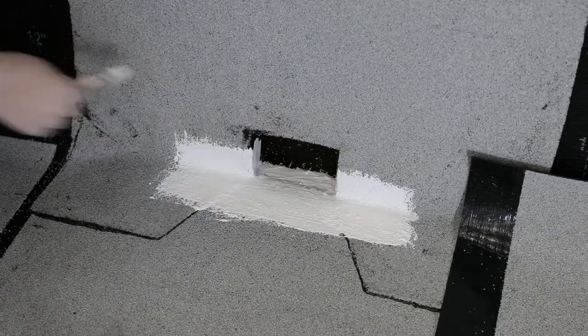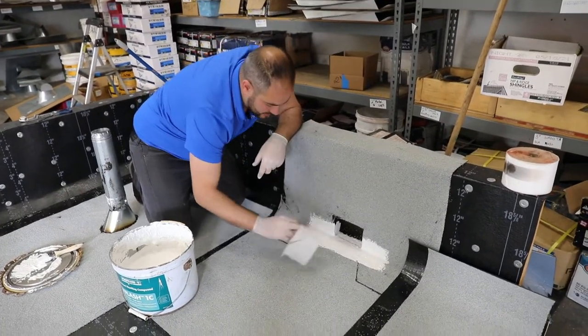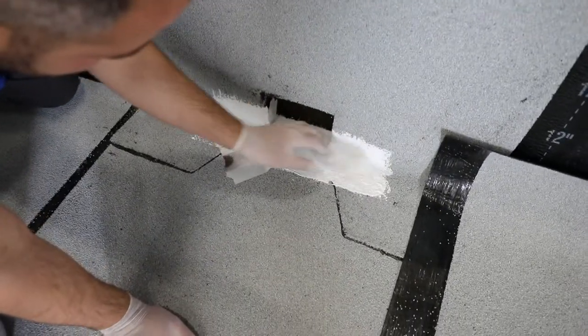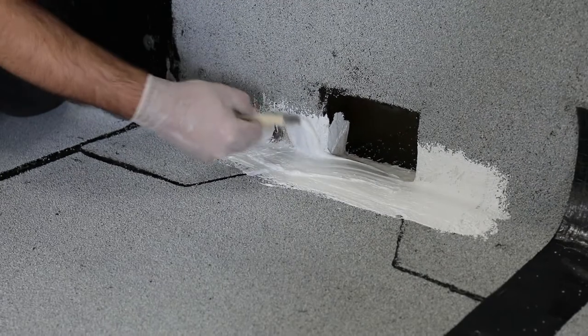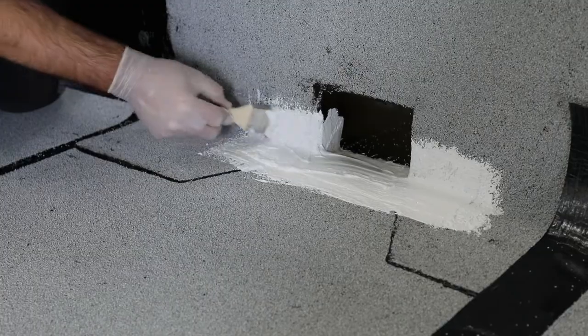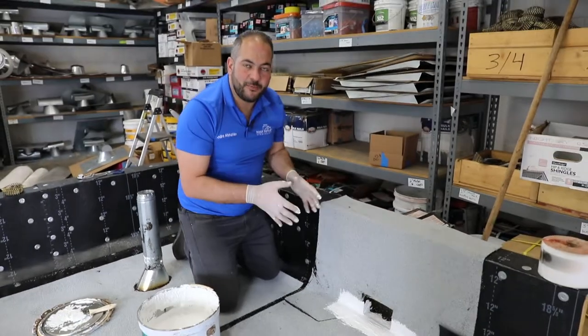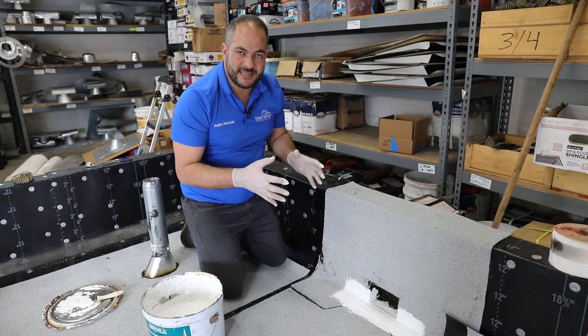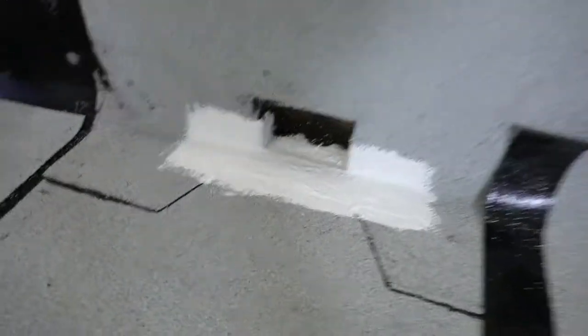Now that we've got our first layer of Poly Flash 1C applied, we install the polyester mesh — the easiest way is using plastic gloves and just setting it in with your hand to align it properly. Then we apply another light coat of Poly Flash 1C on top. Now that we've got our Poly Flash 1C applied and embedded in the polyester, this is a detail on the flashing that's going to last for years to come. Thanks for watching — we have a lot of other videos on this channel about torch down roofing. Give us a like, subscribe, and we'll see you in the next one.